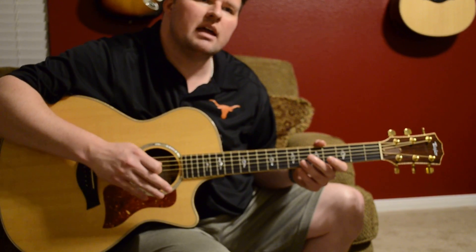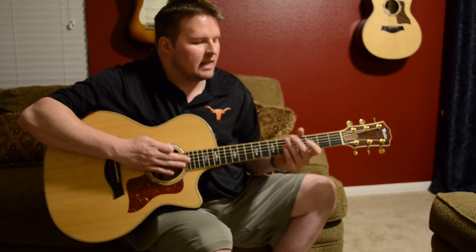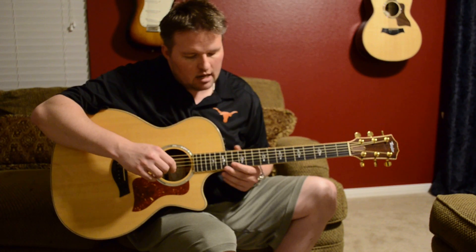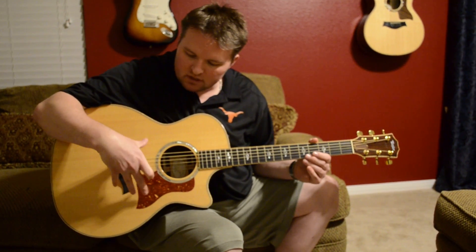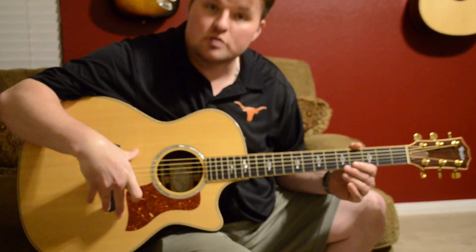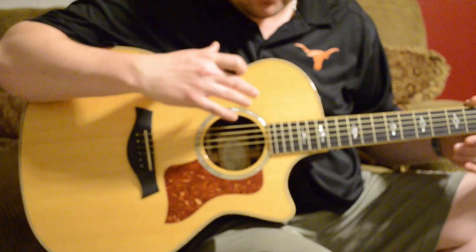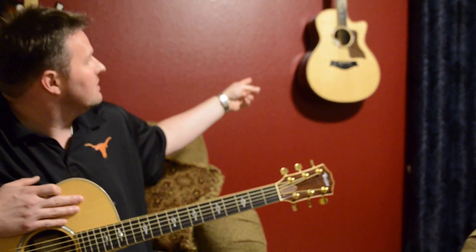As cliche as that might sound, a gentleman I know who's been playing guitars twice as long as I've been alive once told me that when you're going to pick a guitar, you want something that beckons you to pick it up and play it — and that's what this Taylor has done for me.